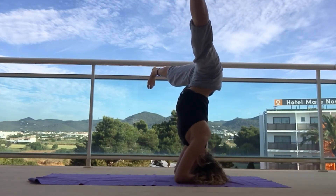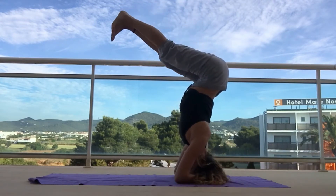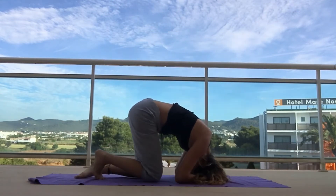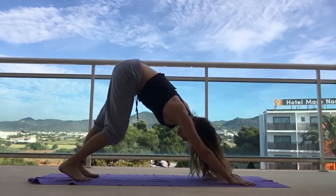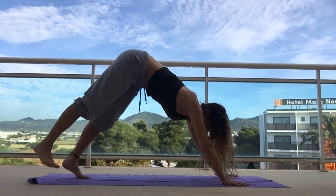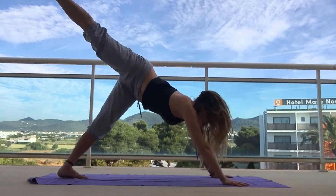Or just hang out in your downward dog, really pulsing into those heels and taking nice big, full, deep breaths. Find your way back into downward dog, keep moving and swaying and pulsing. Then take a nice big breath, reach that right leg up behind you, open that hip, bend the knee — inhale, open the hip, bend the knee.